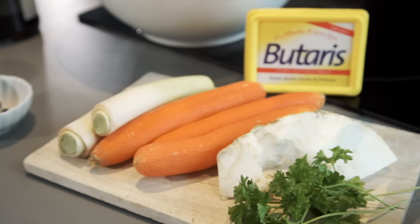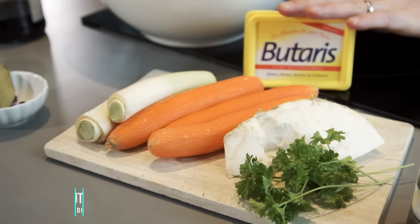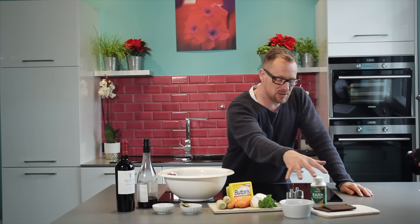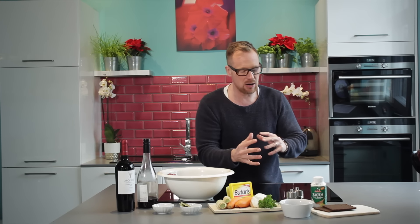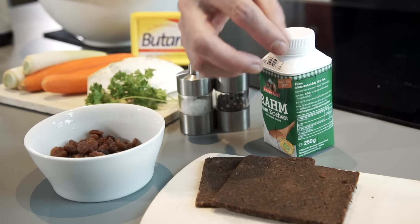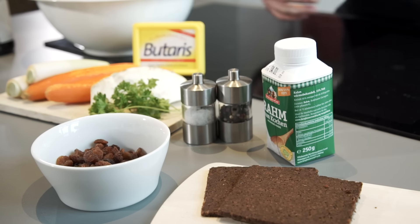Later on I will pan fry it and put it in the oven. For that I need some soup greens and lard. For the sauce there are different optional ingredients, because there are so many different ways in Germany to prepare it. We can use raisins, pumpernickel — a very dark bread — heavy cream, and of course salt and pepper.